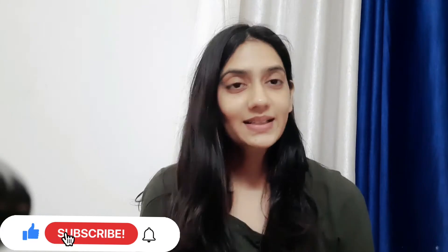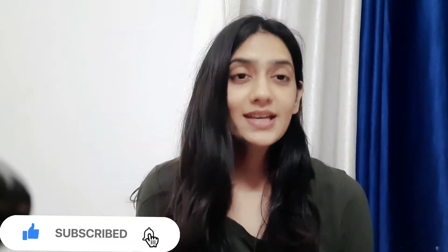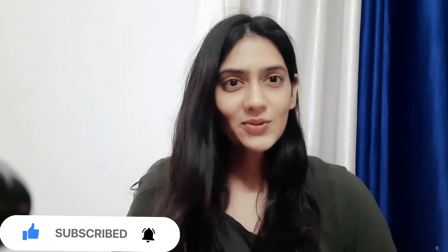Hello guys! Welcome back to my channel. Today is our fourth day of soup week. Today we are going to make sweet corn soup. So let's get started and check out the recipe.